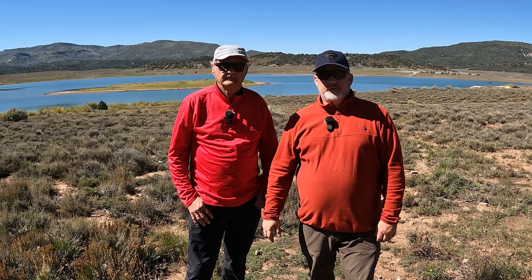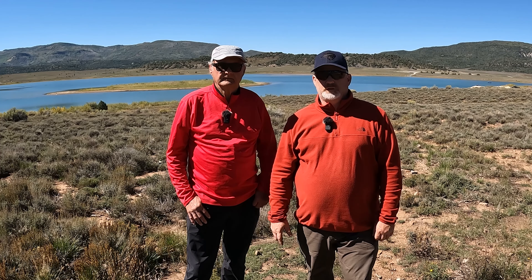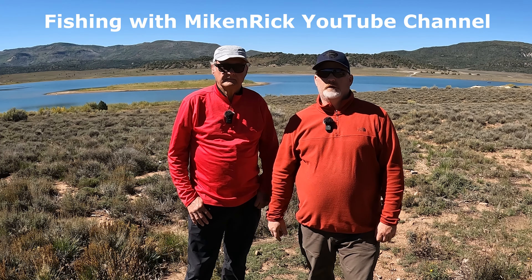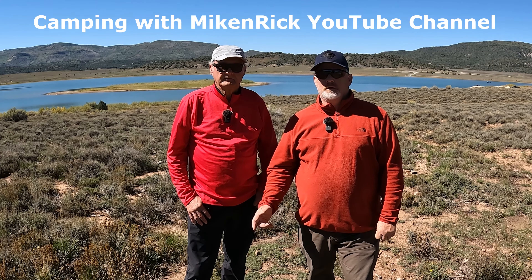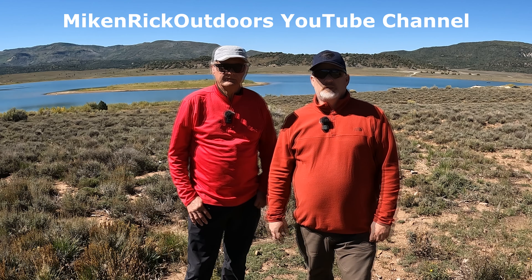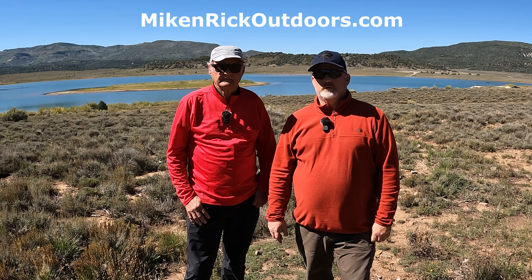Hey, this is Rick and this is Mike from Fishing with Mike and Rick — a channel that's only about fishing. We have Hunting with Mike and Rick, Fishing with Mike and Rick, Camping with Mike and Rick, and also Four Wheel with Mike and Rick. If you want to see everything we do, that's at Mike and Rick Outdoors. We also have the website MikeandRickOutdoors.com.